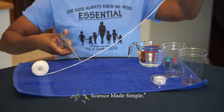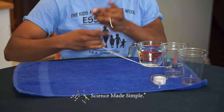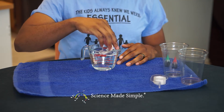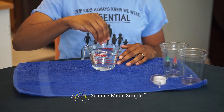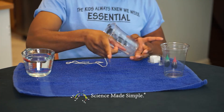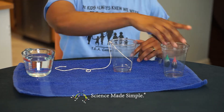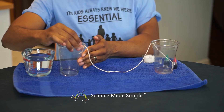First, cut your string the length that you want. Now pay close attention because this is very important: you'll need to wet your string with water. It doesn't need to be soaking wet but it does need to be damp. Now take one end of the string and tape it to the inside of one of your cups, preferably towards the bottom, and tape the other end to the top of the inside of your other cup.